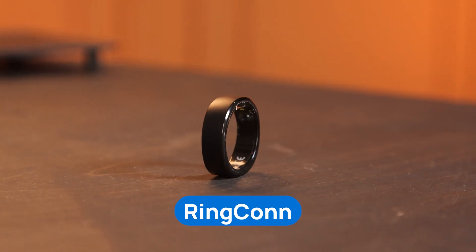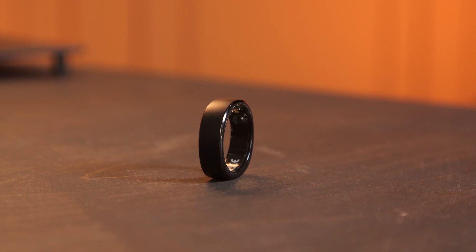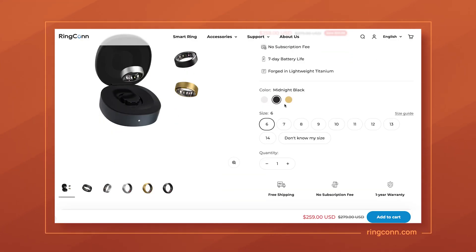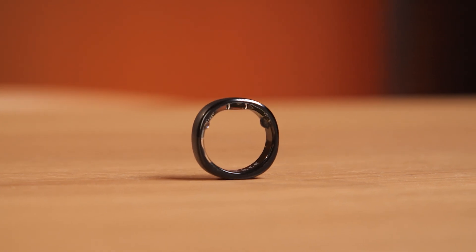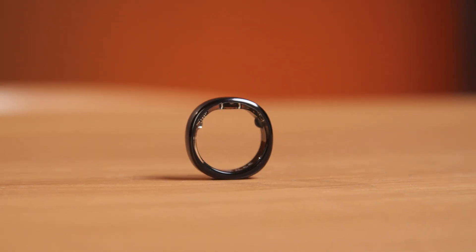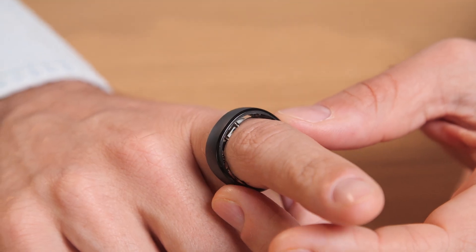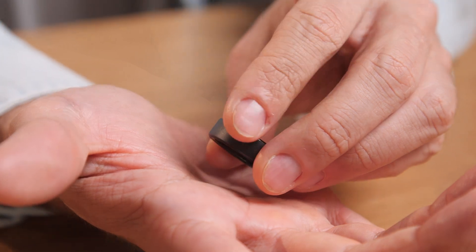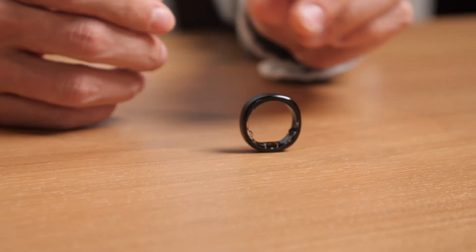Our other contender is the RingCon. It's slightly heavier than the Ultra Human Air Ring and feels much sturdier, which some of you may appreciate. There are three colors available: black, silver, and gold. The RingCon has a very unique shape — perfectly round on the inside, it's a little squared on the outside. Not only does this make it look unique, it also makes RingCon move less around your finger while still feeling comfortable. Just as the Ultra Human, RingCon is also made from titanium and is corrosion resistant. If you like swimming in pools or other shallow water bodies, this will definitely be an advantage.